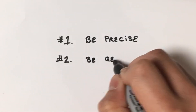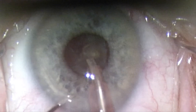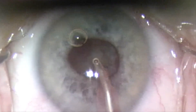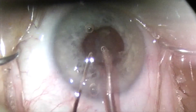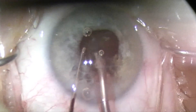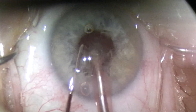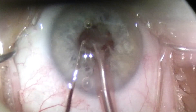Tip number two: Be gentle. Use your second hand with viscoelastic-assisted manipulation of the iris to prevent prolapse. The viscoelastic creates a barrier to separate the iris from the phaco tip. High molecular weight viscoelastics are preferable. Avoid posterior pressure on incisions with your instrumentation — this includes both the primary phaco instrument and the secondary instrument. Any pressure on the incision with your left or right hand will cause egress of your viscoelastic and potentially loss of iris.